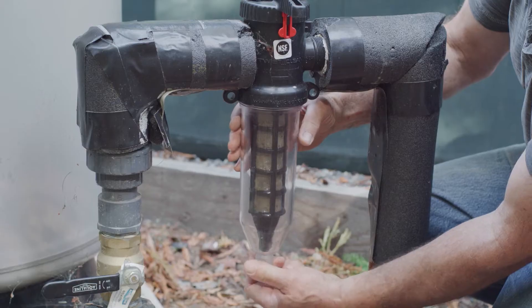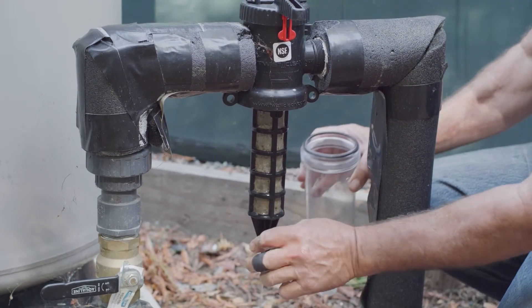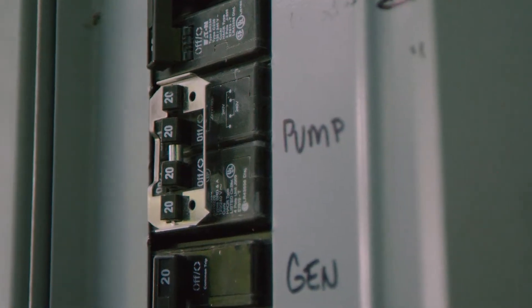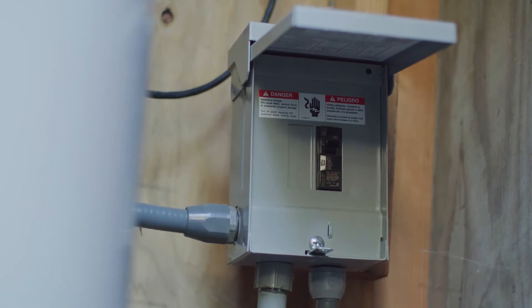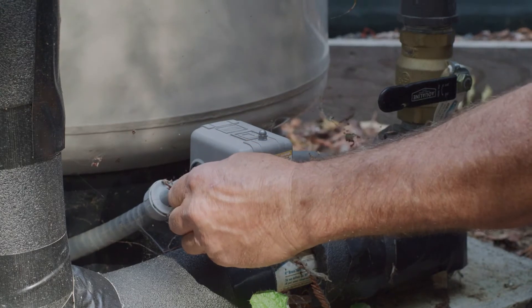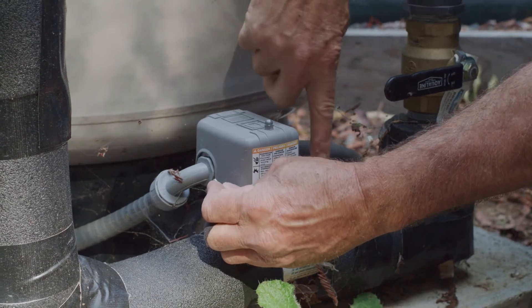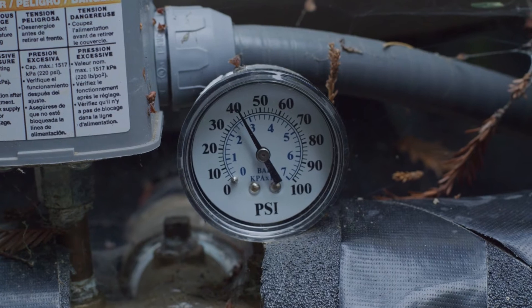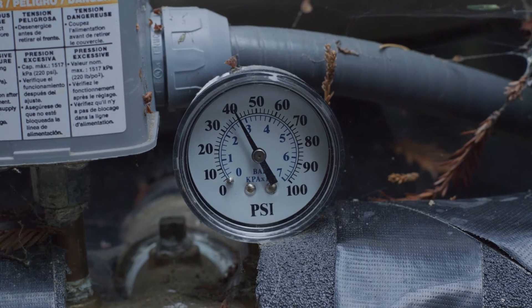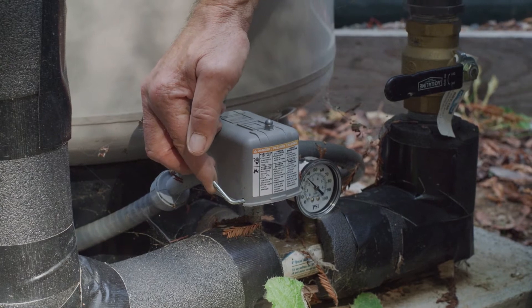The filter should prevent clogging in a drip irrigation system. To ensure that the pump is operational, check that the circuit breaker at the house and the pump are both turned on. Next, turn on the pressure switch at the pump. Hold the pressure switch bar to the middle position to build up pressure. Once the minimum pressure is reached, the switch will pop into the on position and the pump will be operational.